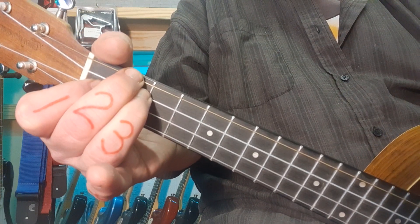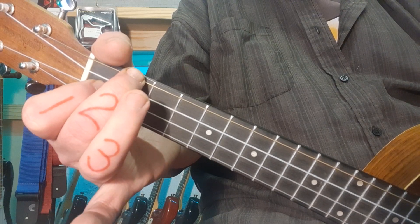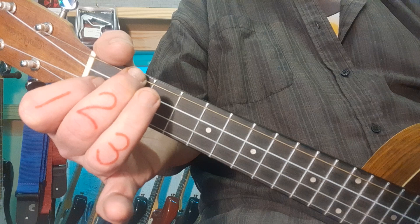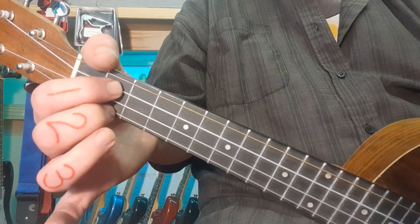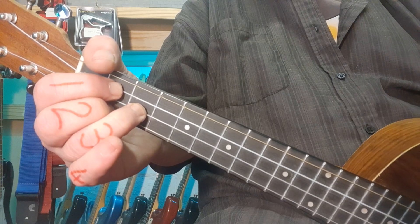When we change from D minor to F, all we do is simply remove the third finger. For G — I'm sure you're familiar with that — fingers one and two on the second fret, string three and string one. Ring finger goes to string number two, third fret.